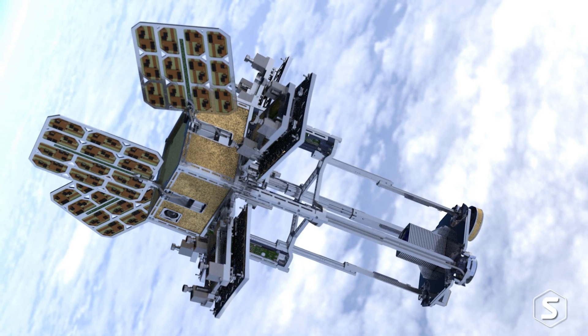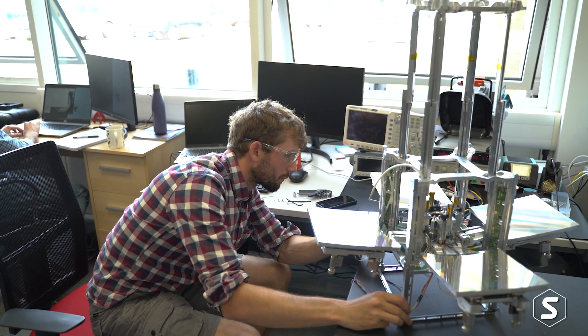We design and build thermal infrared space telescopes for Earth observation. What makes our telescopes better than anybody else's is that when they're launched they're small, but when they're in space they're very big, and when they unfold in orbit that makes them very powerful.